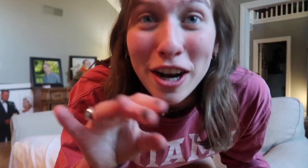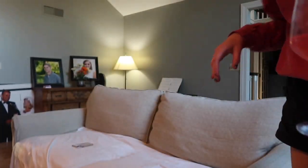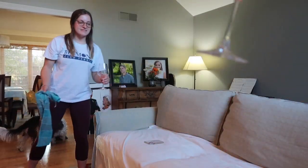I turned off my camera for literally the most exciting thing that happened all night. Claire's dog came in here and ran her drink over, and I literally spilled mine — it's all over everywhere.